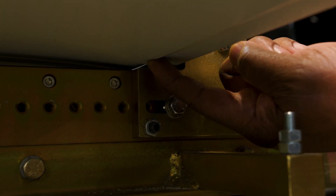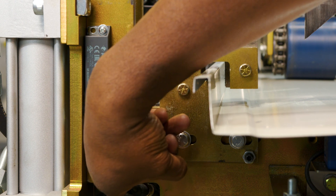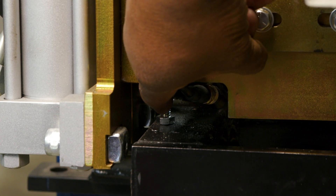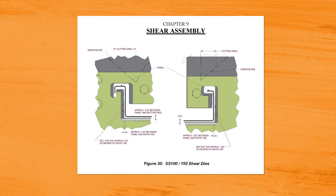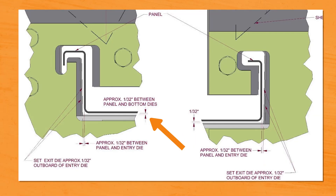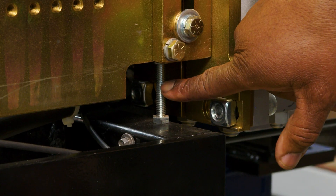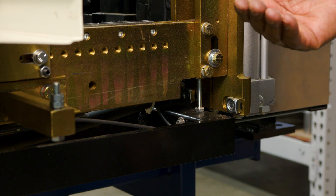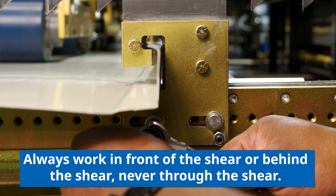The way we do that is by loosening this bolt, and then there's a jack screw underneath that will help us raise or lower the shear. What we want is just a hair of daylight — or 1/32nd of clearance — below the panel and the bottom of the shear die, and that works on both sides. Screw the jack screw in and it'll let the shear go down, or back it off to raise it, then tighten up those bolts.